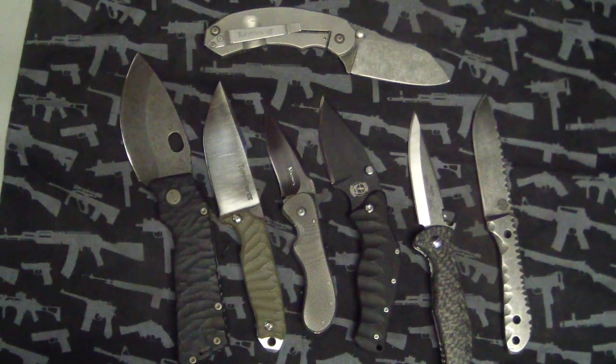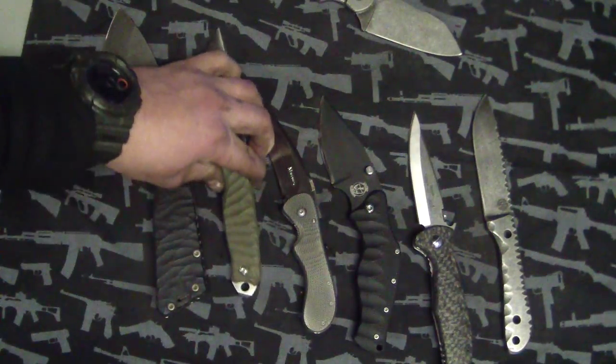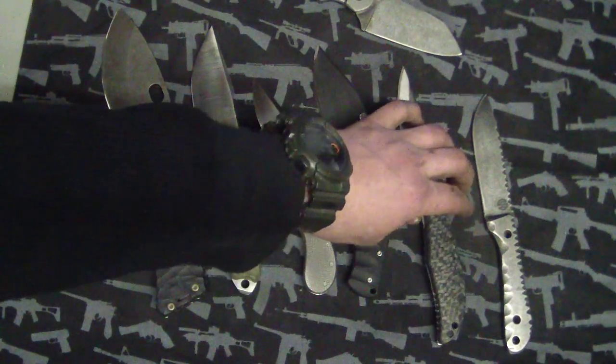Hey guys, Tuff Thumbs here hanging out with Sebastian. I got a sale video here, guys. Some stuff belongs to Sebastian, some stuff from me, and some stuff from Vance. Just some things we got to get rid of.